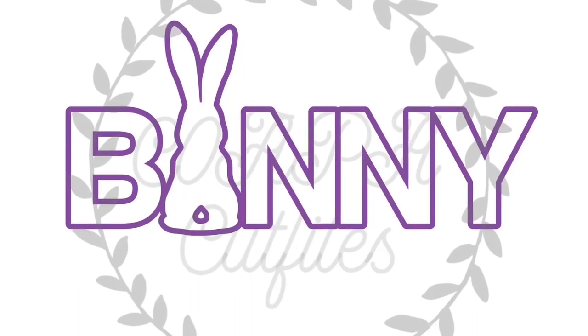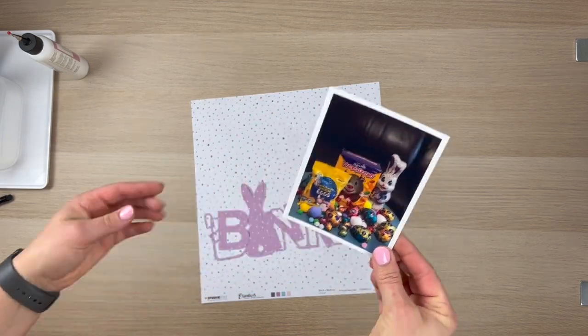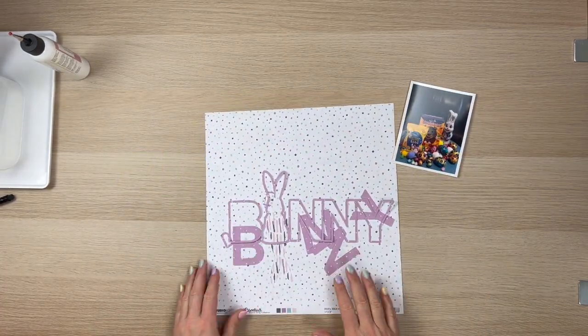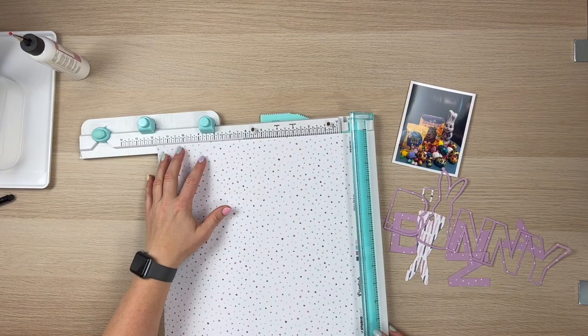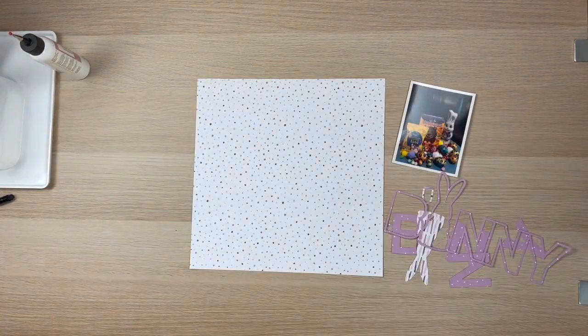I am using the Bunny 2 cut file. It's this cute little cut file with the bunny as the U, and so I'm documenting this photo from last Easter. This is Sebastian's Easter egg haul, and I am going ahead and getting that scrapped before the next round of bunnies come into the house.